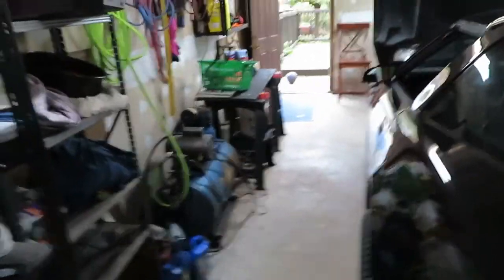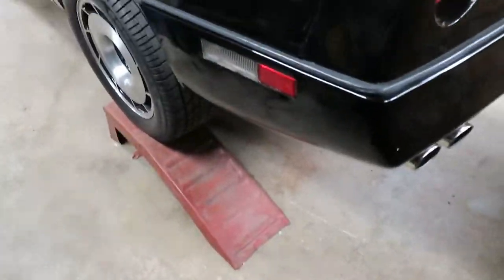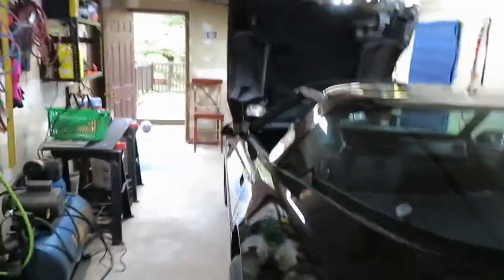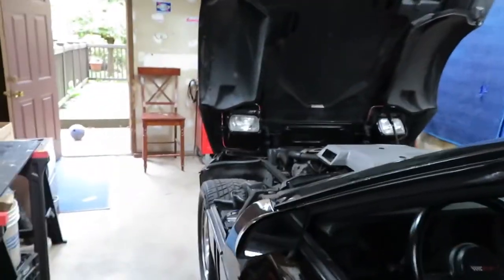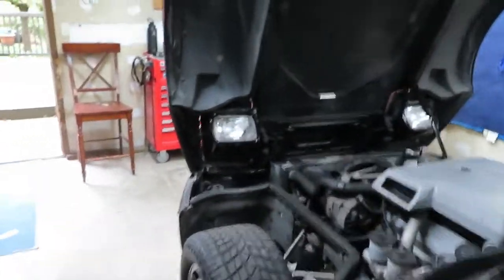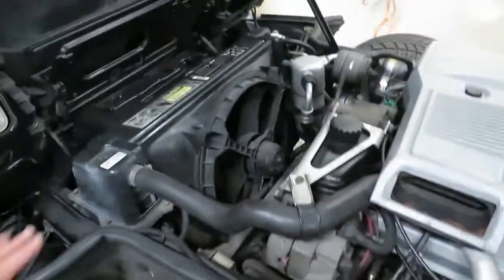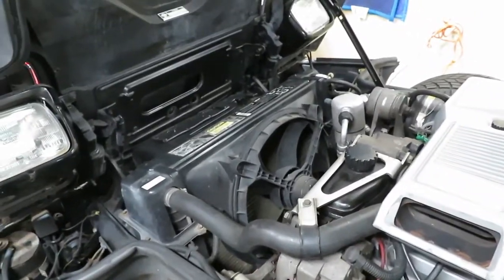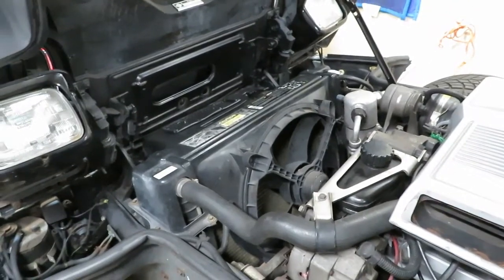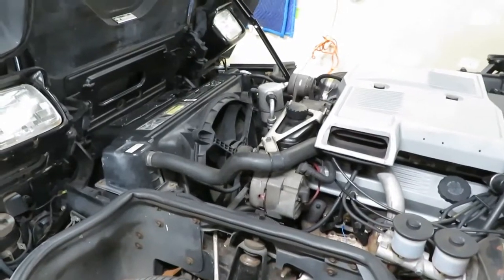Hey, how's everyone doing? We're back again working on the old '84 C4 Corvette. As you can see, she's jacked up again and we're going to change the rear end fluid. But first, a couple of updates. The next video was supposed to be about bleeding out the cooling system — I forgot my camera that day, but I did it, no problems, everything went pretty smoothly.